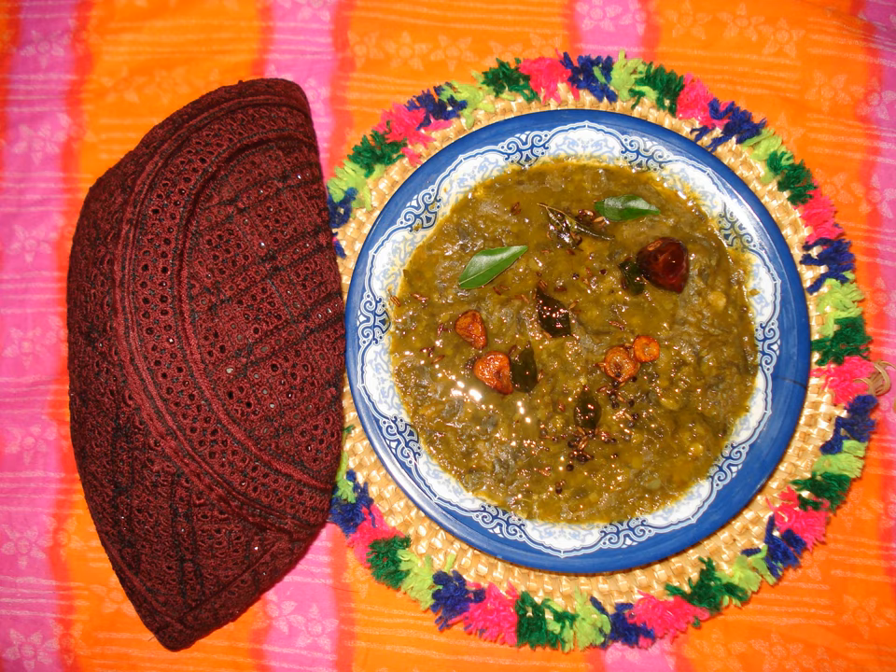Sai bhaji can be served with basmati rice or bread such as roti. A popular serving combination is with kichdi rice.